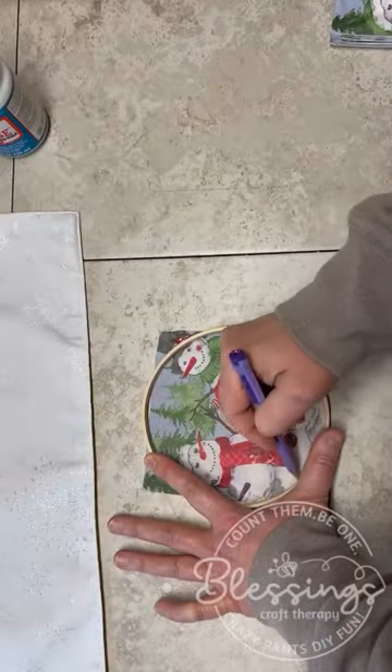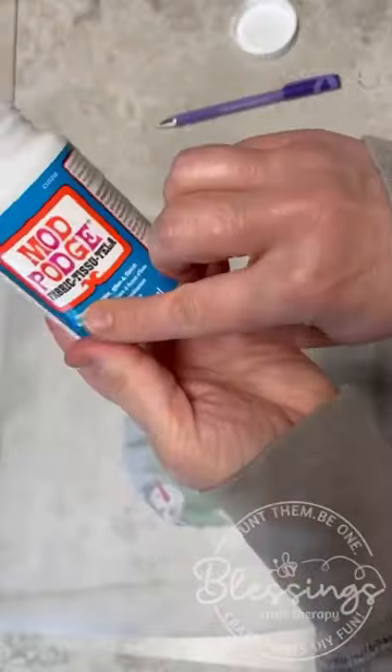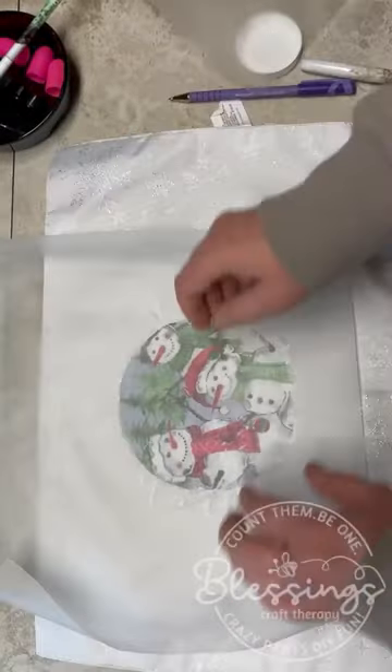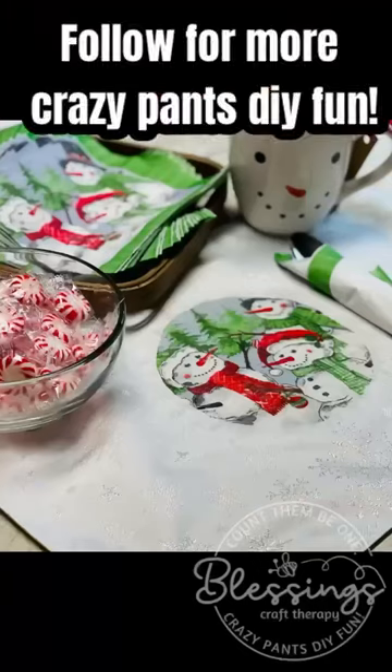Okay friends, get ready for your mind to be blown! We are going to take a paper napkin and we are going to put it on fabric, and it's going to be washable. Now, this isn't my absolute favorite application, but it gives you a really good idea of how to do it.